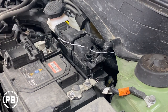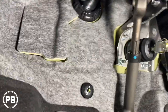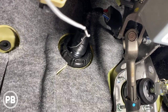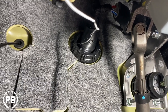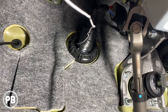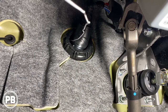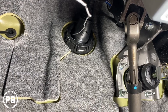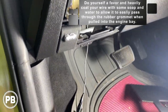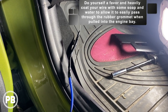Up underneath the steering column there's the main rubber grommet that passes the majority of the wiring through the firewall into the engine bay. It's nice and large, and on the sides is thin rubber where you can pierce through easily with a metal hanger. We're not going through the main harness loop — we don't want to damage the factory wiring — so we stay on the outside of that loom where the thin rubber makes it easy to pull our wire through. We taped our wire to the hanger, lubed it with soap and water, and passed it through into the engine bay.